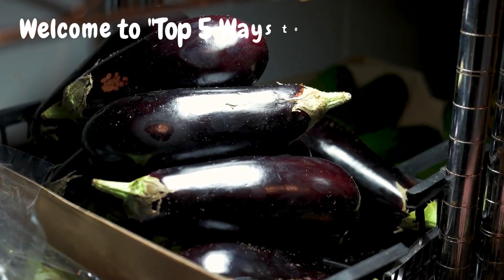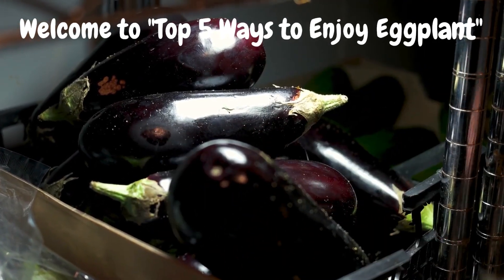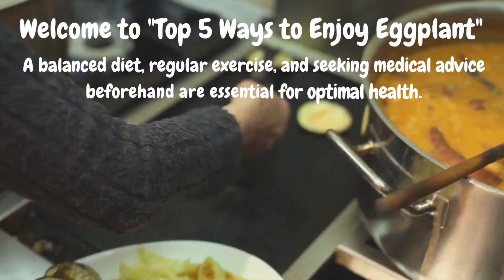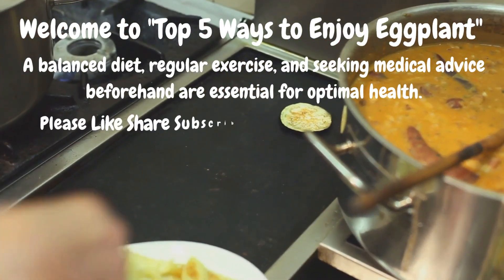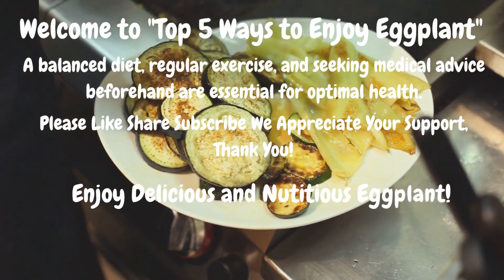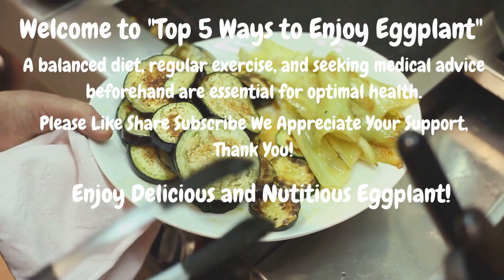Welcome back to our channel, where we explore the wonderful world of healthy foods. Today, we're diving into the realm of eggplant and uncovering 5 delicious ways to enjoy its nutrition. Whether you're looking for a comforting meal or a tasty appetizer, we've got you covered.